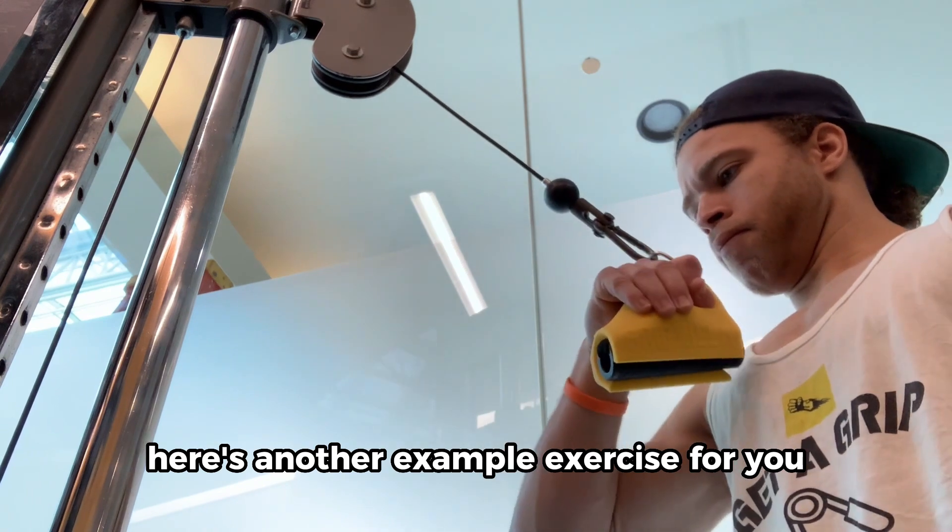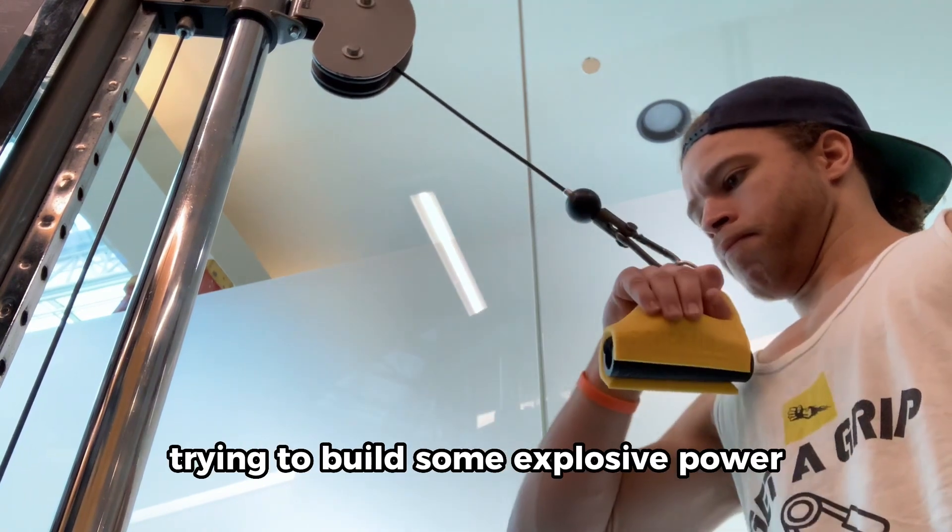Here's another example exercise for you with a little bit of speed behind it, trying to build some explosive power.